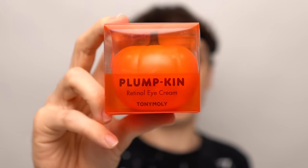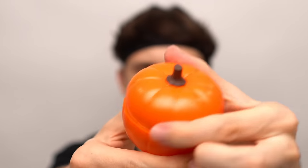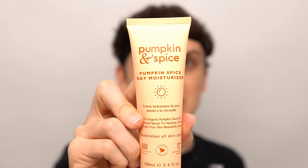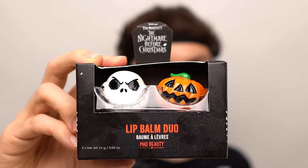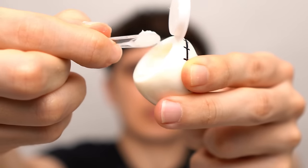Skull mist? Pumpkin eye cream? Pumpkin spice moisturizer — it smells just like pumpkin spice. The Nightmare Before Christmas lip balm, starting with Jack Skeleton — smells like coconut. Not bad.